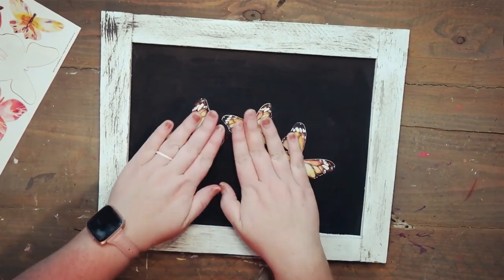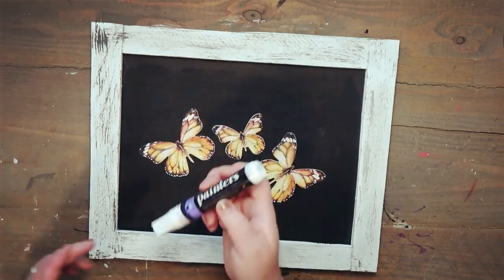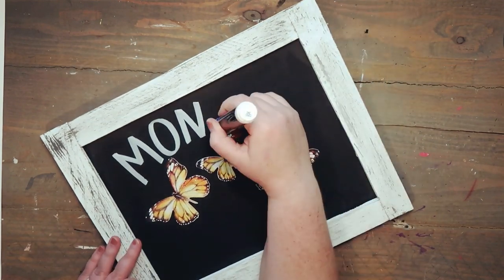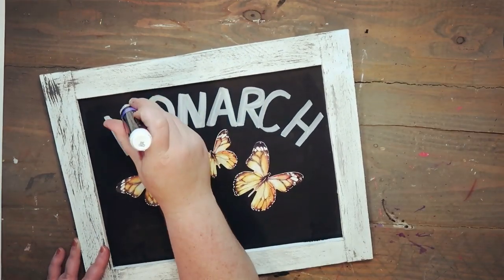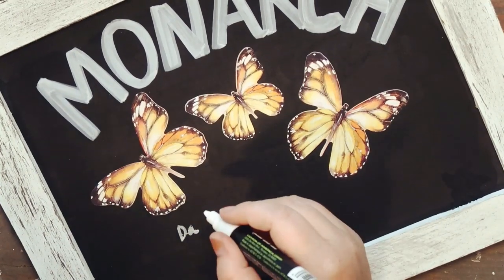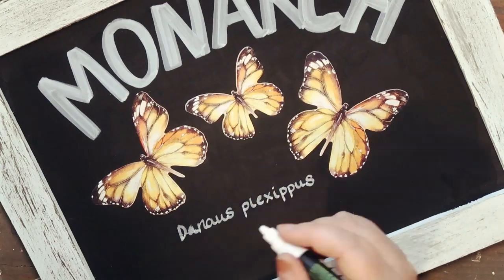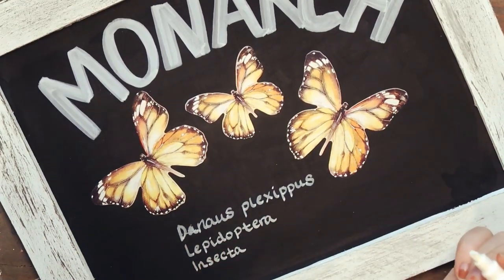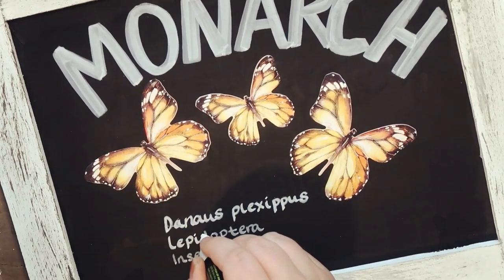Once I have those down I'm going to take my white painters marker and on the very top I'm just going to be writing 'Monarch' — I free-handed this but you can print something out and copy it if you'd like. I went over it a little bit just to make the letters more thick. At the bottom I'm taking my thin chalk marker and writing the real name of the monarch butterfly — Danaus plexippus — I'm not sure how to pronounce it but I looked it up and wrote it underneath.